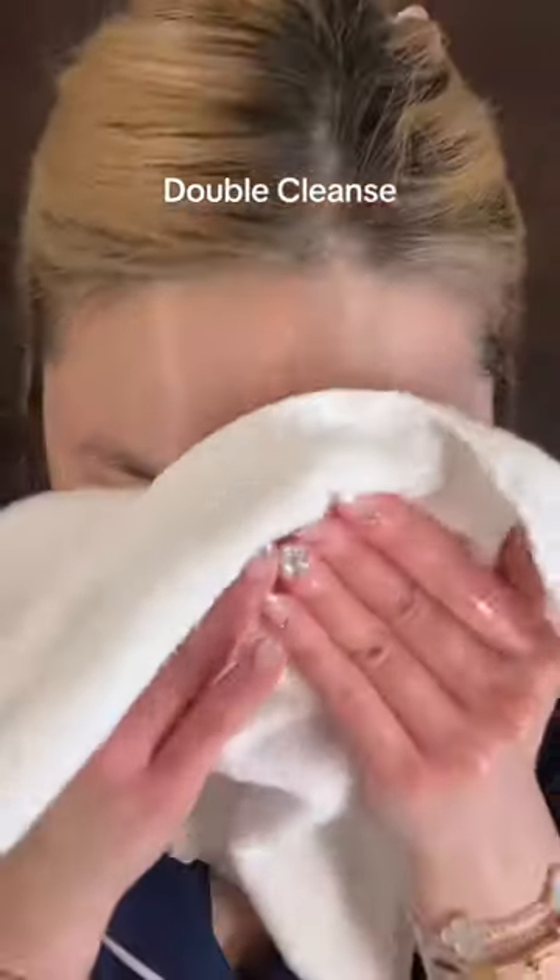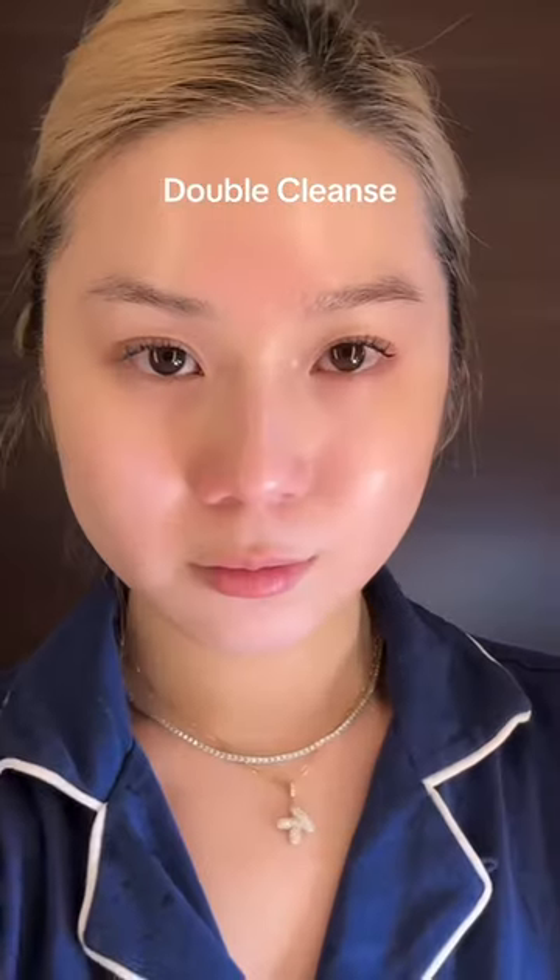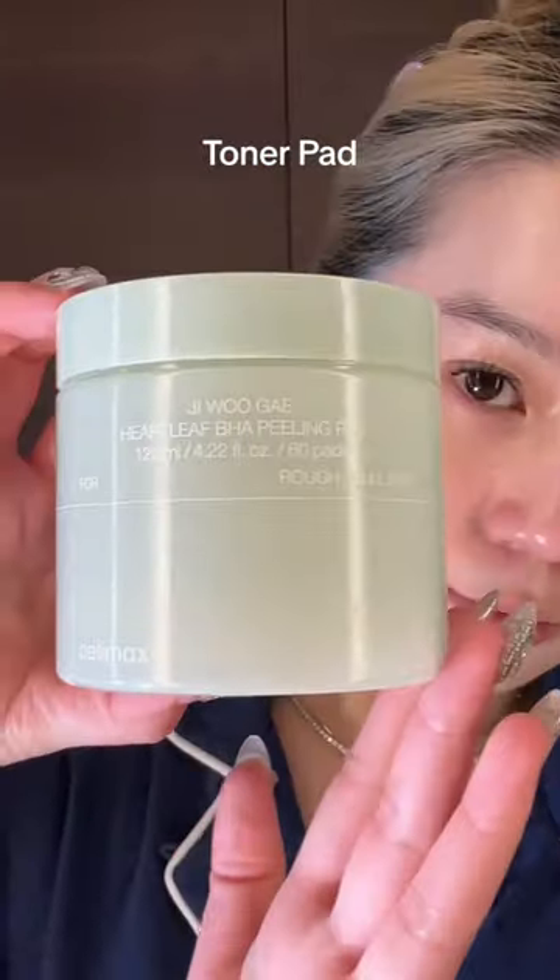You have to wash it away with water again and then completely dry your skin. This cleanser is perfect for those with sensitive skin — the main ingredient is heart leaf, and it leaves your skin feeling really clean but not tight. In Korean beauty, my favorite way to exfoliate is using tone beats.